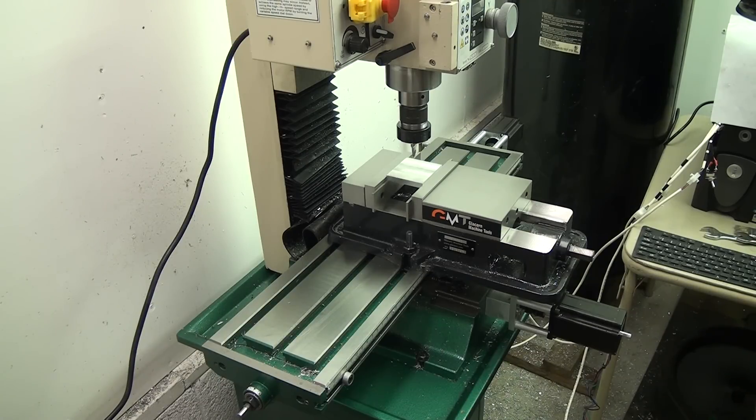I'm using LinuxCNC for now. I'll probably eventually be going over to Mach 3 just because it kind of seems to be the standard thing to use. But to get up and running, LinuxCNC is pretty easy and no problem.